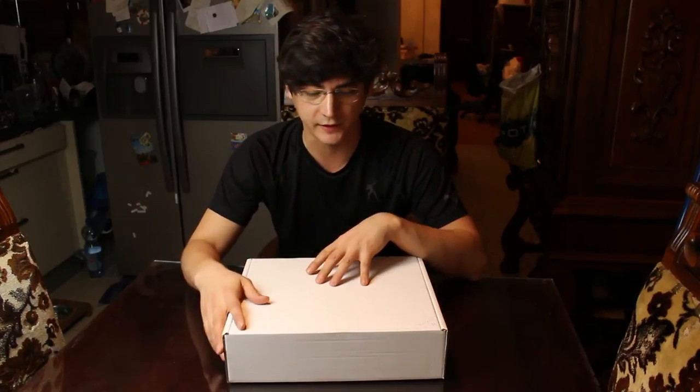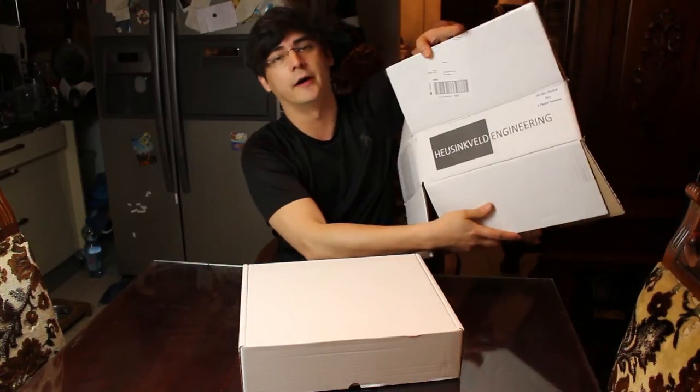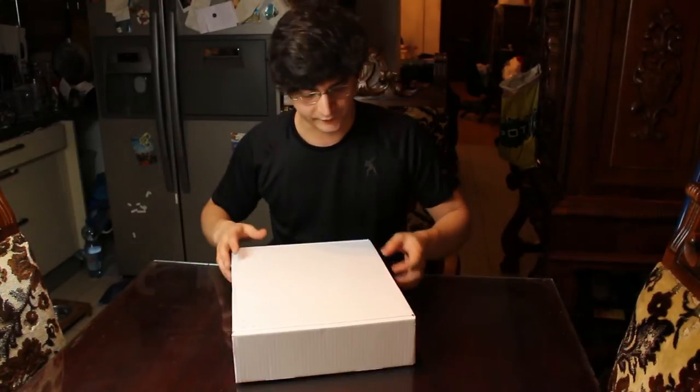Welcome to a new, very exciting episode — at least for me — because I finally get to unbox my Heusinkveld professional pedals. I already took it out of the shipping box, but I didn't peek inside yet.